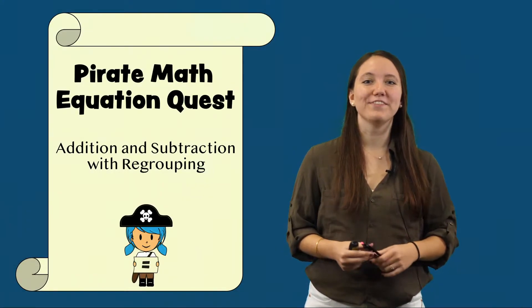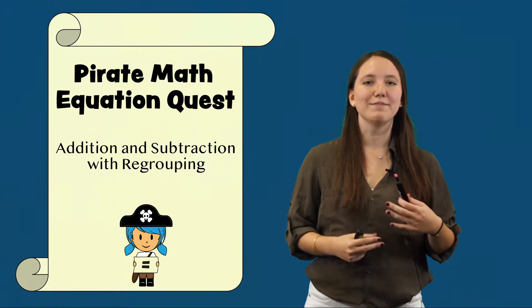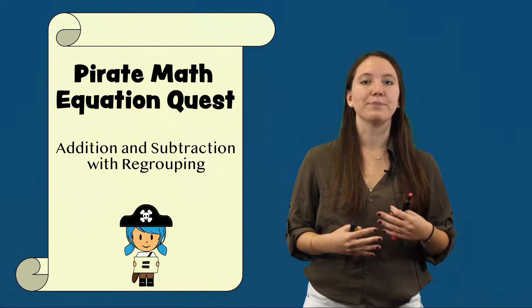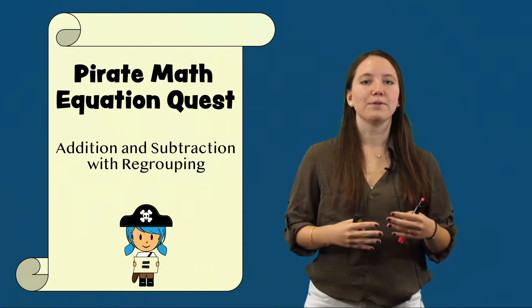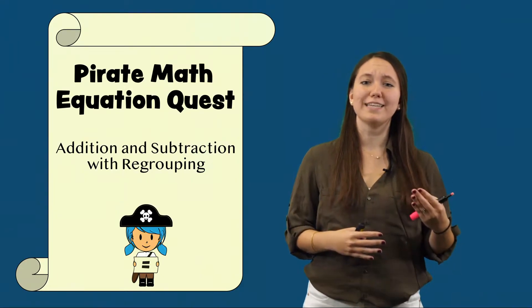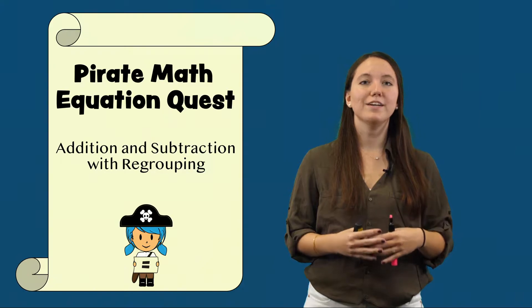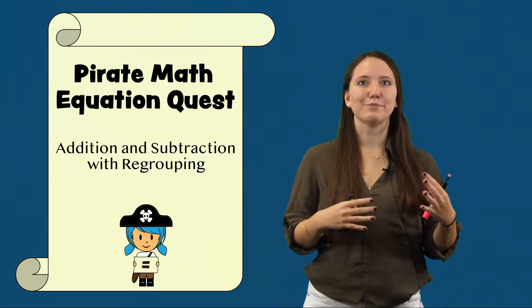Hi, my name is Ana Acunto from the University of Texas at Austin. In this video I'm going to review and demonstrate how to add and subtract when regrouping is required. Many students in our program learn to set up and solve word problems, but they make careless errors. They forget to regroup or regroup incorrectly when it's time to add or subtract numbers, so to improve this we've taught them how to regroup for addition and subtraction.